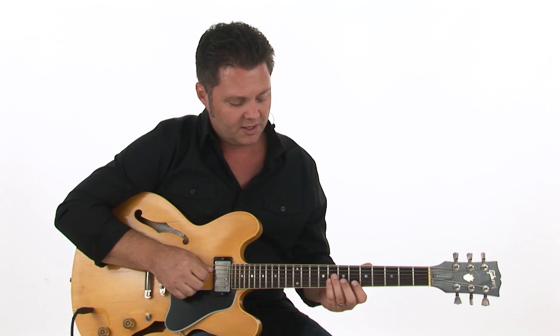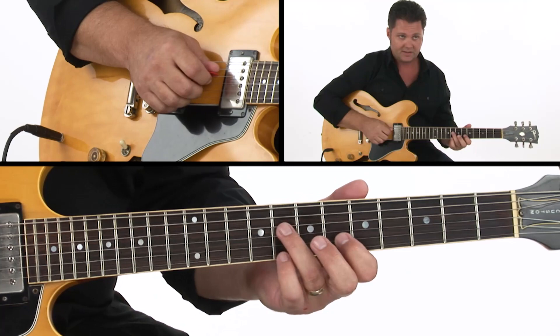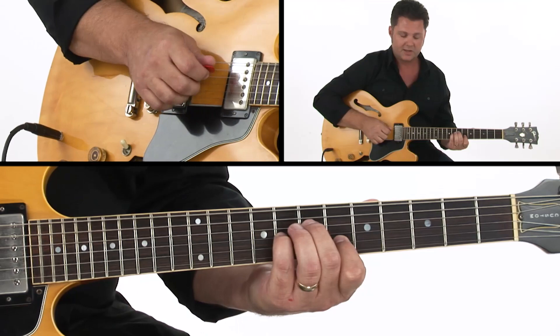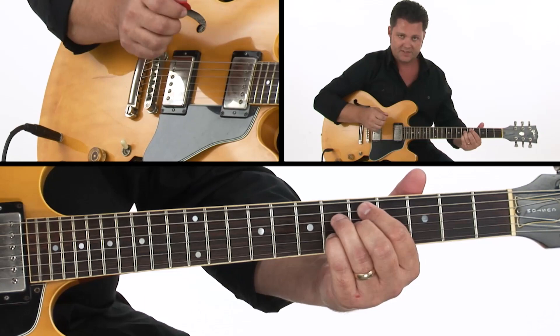I like to grab this little voicing here, which is a suspended sound. Thinking over the F chord in this portion — an F suspended — we've got the sus or the fourth, we've got the flat seven, and then our root. Moving that down, the sus to the third, and leaving the flat seven and root there. Then sliding into a Bb9 chord on top of that.